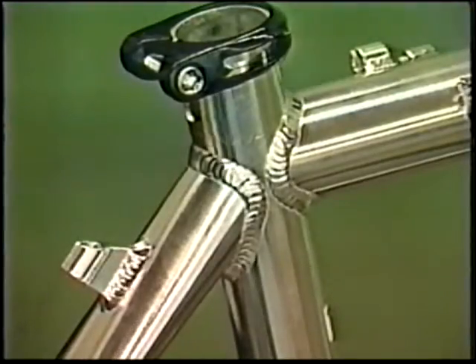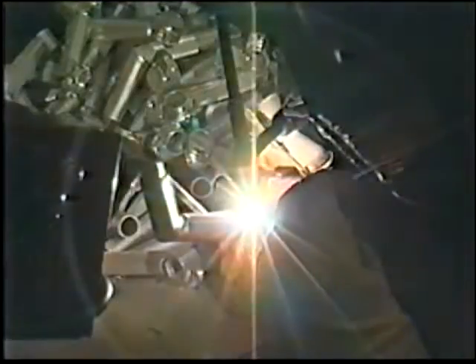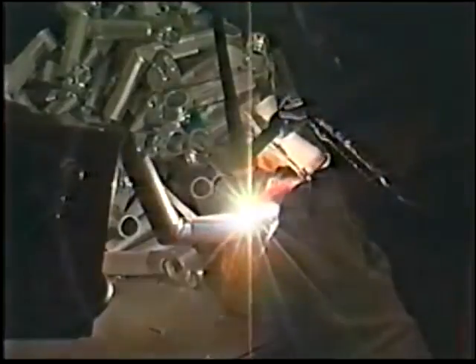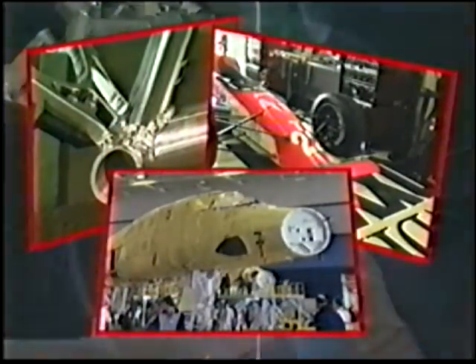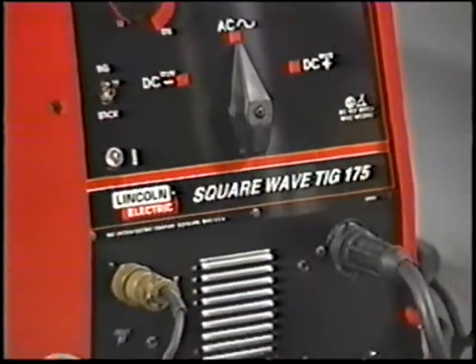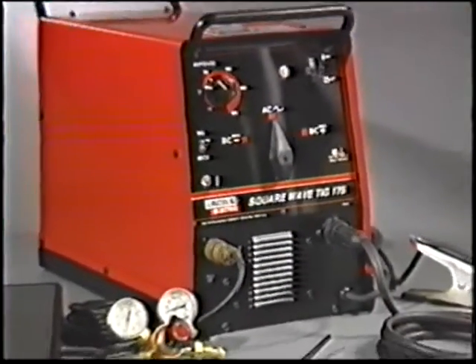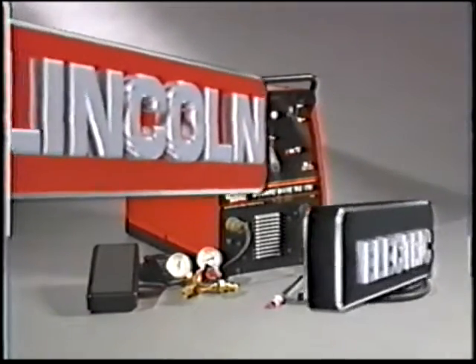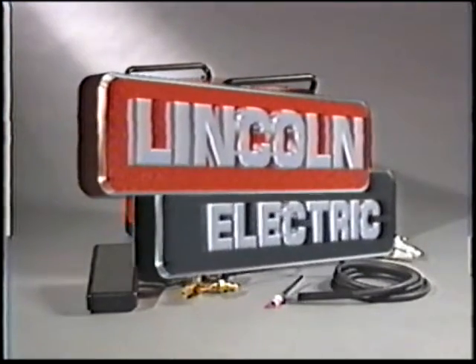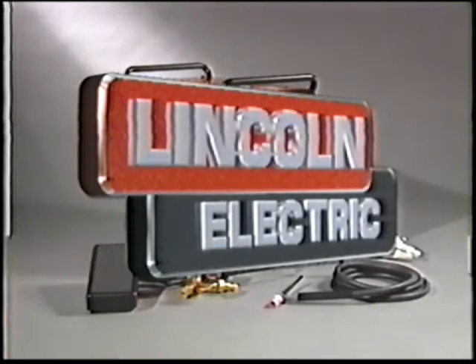Welcome to another exciting advance in the history of welding. High quality, high appearance TIG welding has found wide application in the manufacturing and repair of everything from bicycles to race cars to aircraft and aerospace products. That puts you on the leading edge with your new Square Wave TIG 175 welder from Lincoln Electric, world leader in the manufacture of arc welding and cutting products.